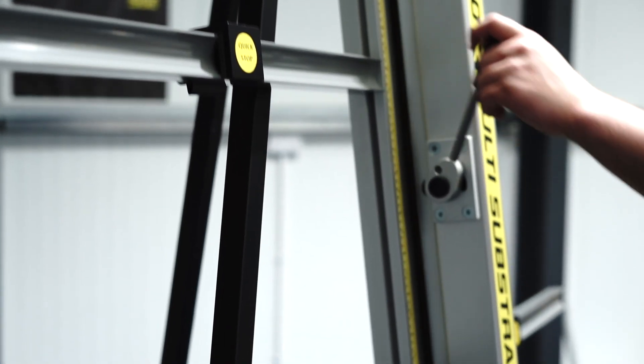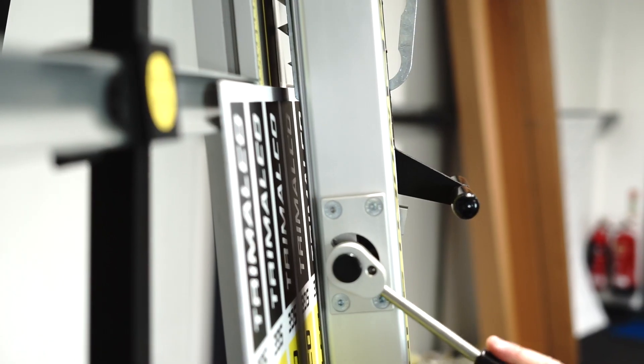A full-height clamping system grips boards for clean, accurate cuts every time.